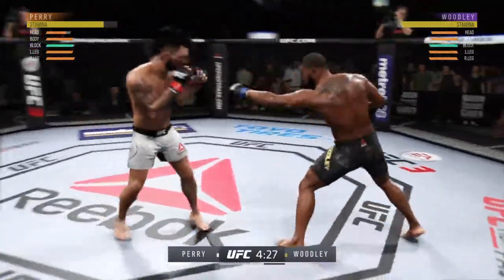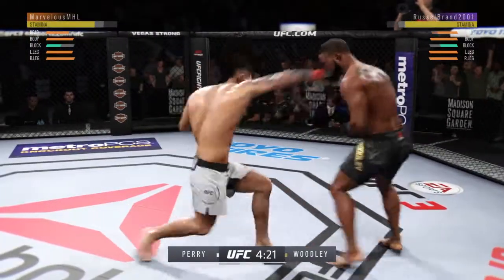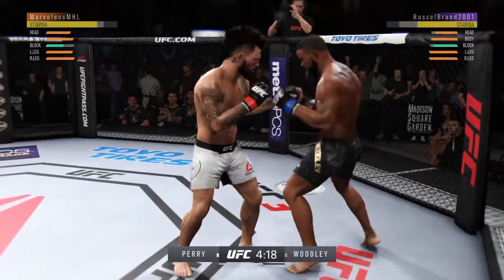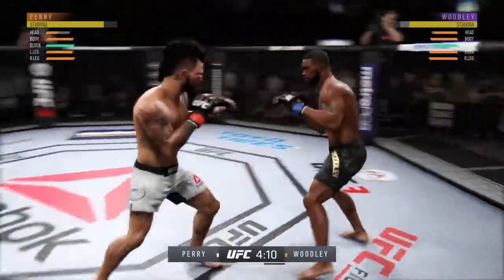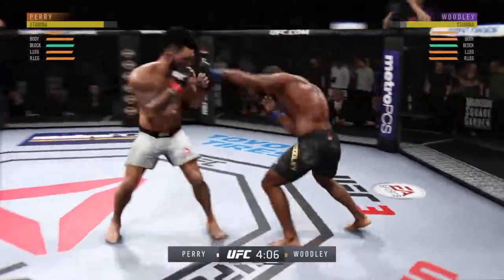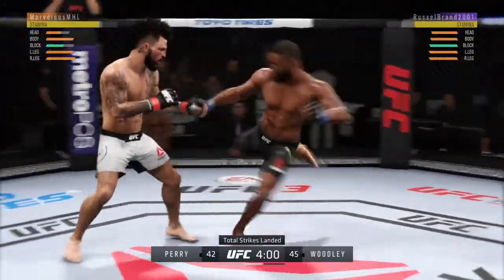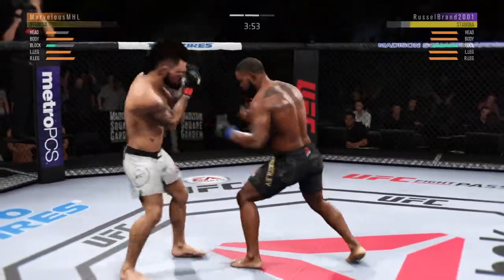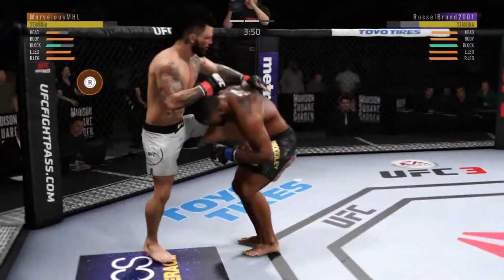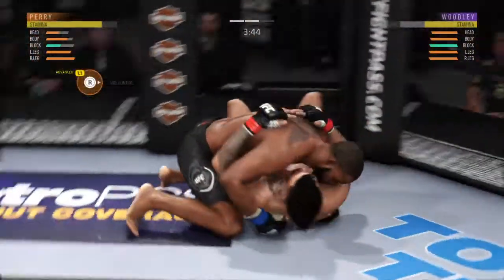Look at that — he tags him. He's being creative in there. He lands that punch — hand speed, man. The uppercut has been there all in round two. That left looks better, this could be it. That's some wrestling right there.